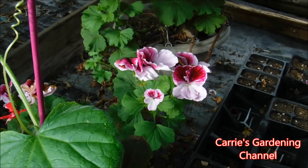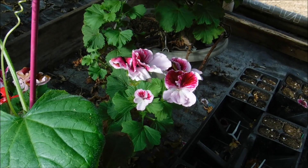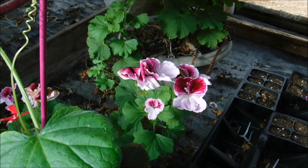Hello and welcome back to another edition of Carrie's Gardening Channel. Today is April 24th, 2020, and what I want to talk about today is a Martha Washington geranium.